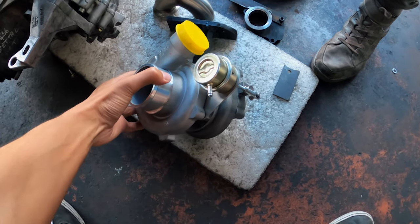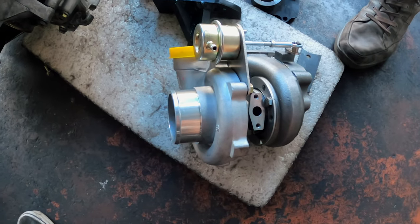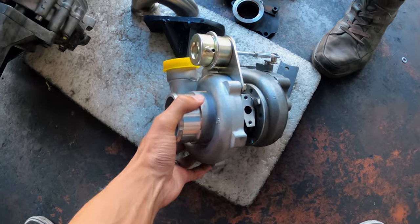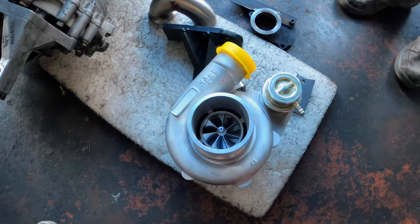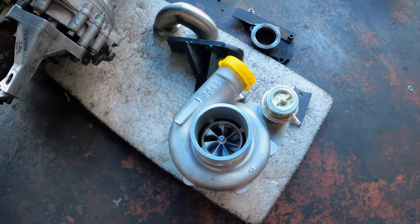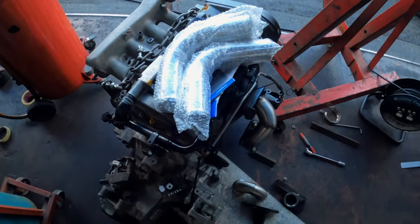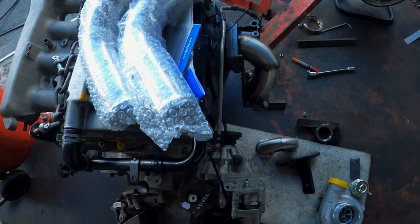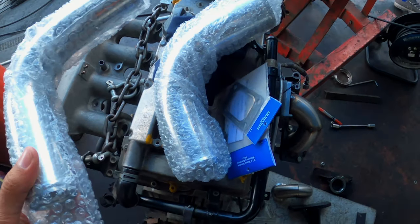So this is the turbo. It's a lot heavier than I expected — not that I pick up turbos all the time — but it looks good and it should make good spoolie noises. We also got piping and gaskets. These things are really expensive, but once it's done it should run.